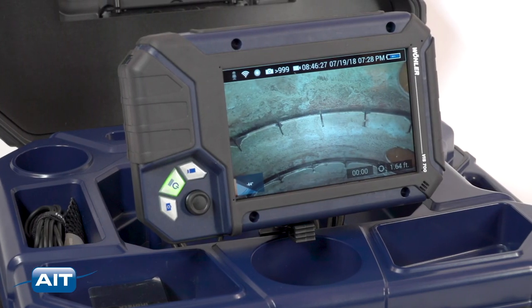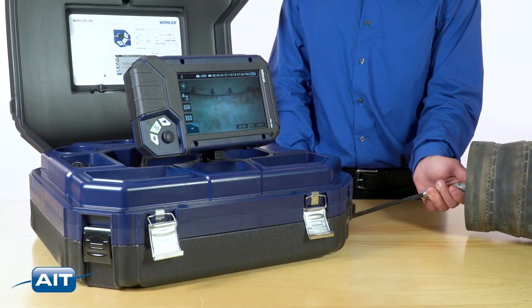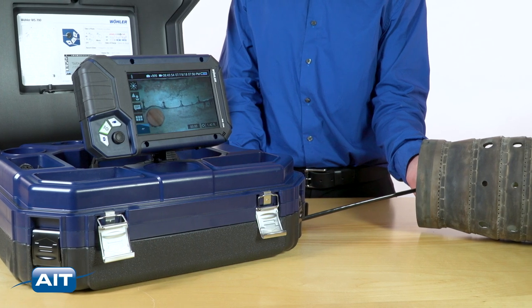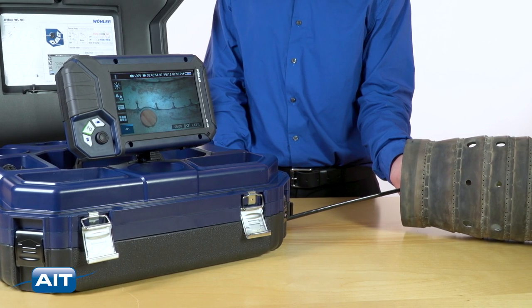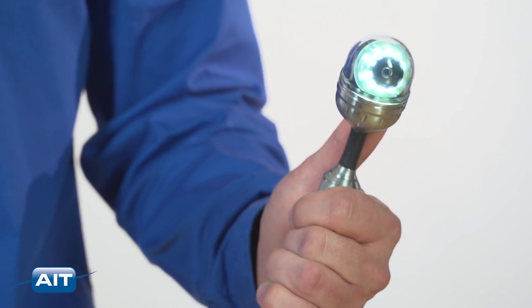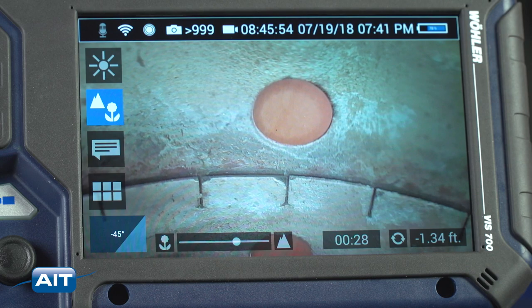Now you can see more detail and precise images than ever before. The Wohler VIS 700 is the first ever high definition pipe inspection camera with a high resolution touchscreen for easy operation. The high definition pan and tilt camera head lets you see everything, and adjustable focus allows for the perfect image at any distance.